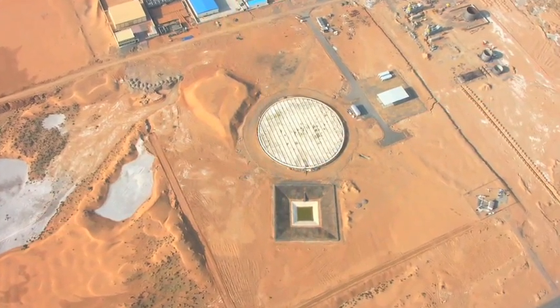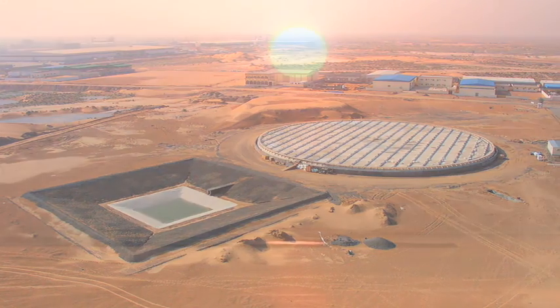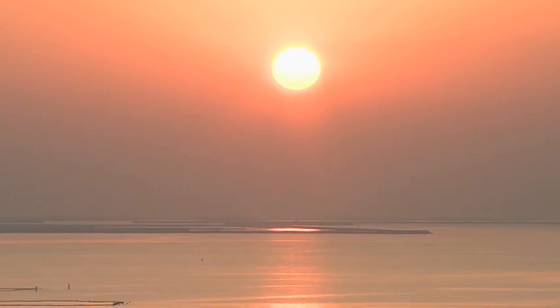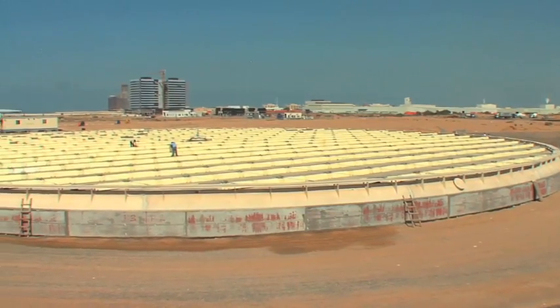It is envisioned that building Solar Island facilities in the Earth's Sun Belt could easily meet the entire world's energy demand. The prototype that you see behind me is taking shape in Ras al-Khema in the United Arab Emirates. Right now we are trying to prove that the fundamental principles of the technology do work, as the engineers and designers thought.